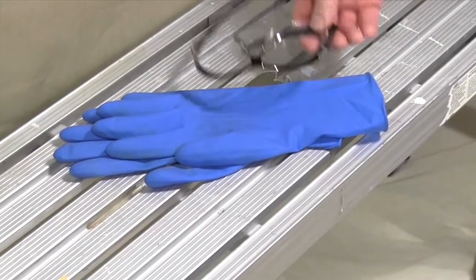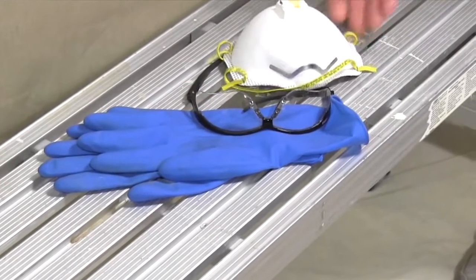Don't forget safety gear: rubber gloves, glasses, and a dust mask.